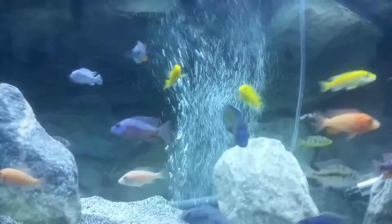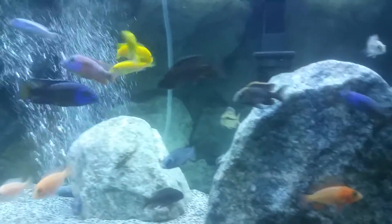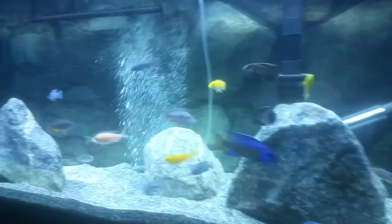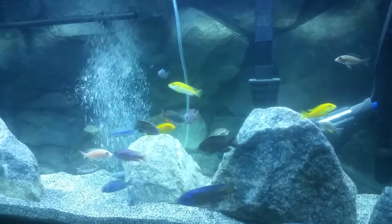African cichlids are not hard to take care of — they're fun. This is Newswick signing out. Make sure you all are checking your water parameters. Bye bye.